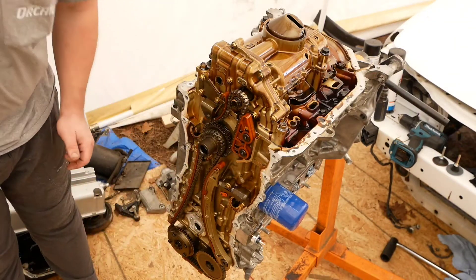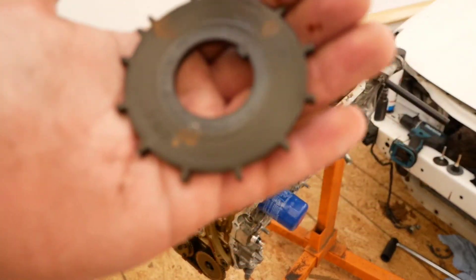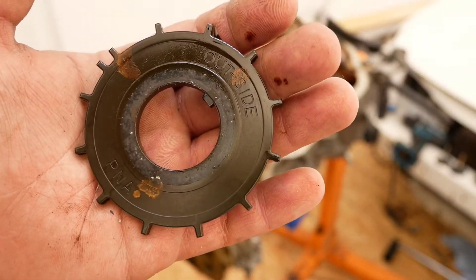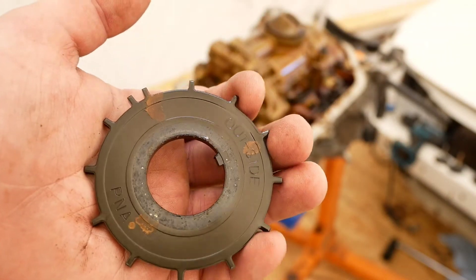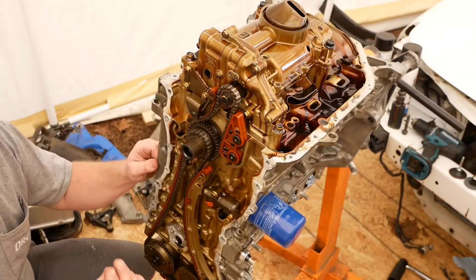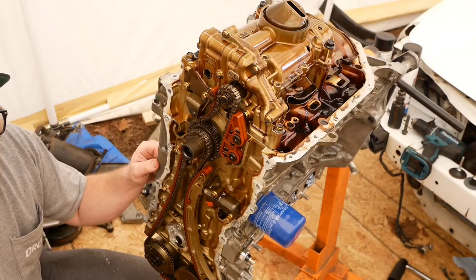This guy right here says 'outside' if you can see it. See where that says 'outside' right there? I'm going to be replacing my timing tensioner.